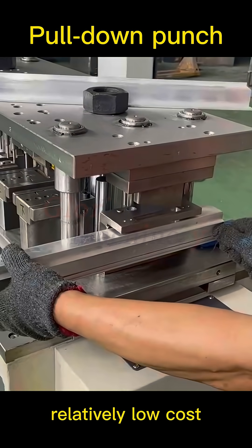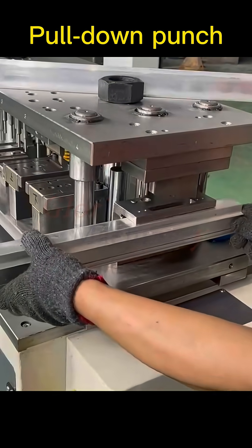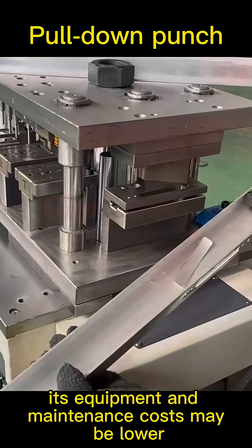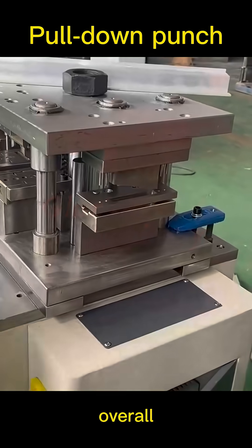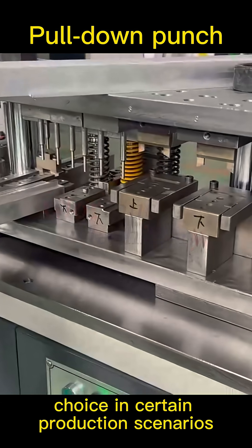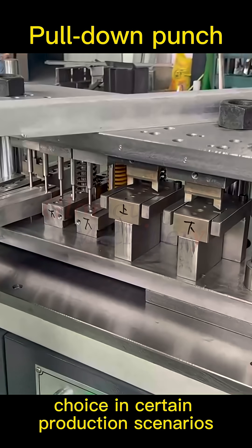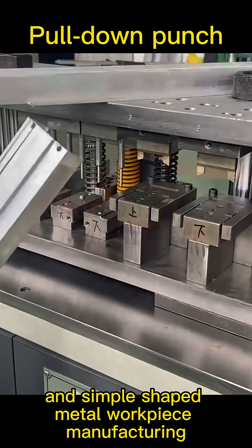It has relatively low cost — compared to some other stamping equipment, its equipment and maintenance costs may be lower. Overall, drop hammers remain an effective and economical choice in certain production scenarios, especially for large and simple shaped metal workpiece manufacturing.